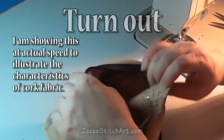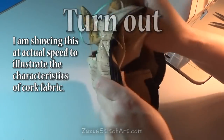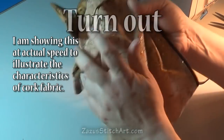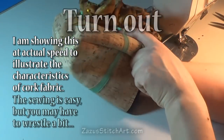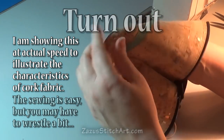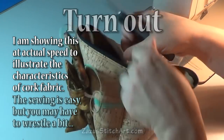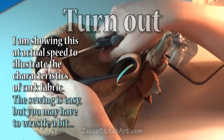Turning out isn't pretty - it's especially not pretty with cork, it's sort of like turning out rubber. Just turn it out and push out these rounded corners, getting them nice and pushed out. I'm going to do a little nip next to my zippers - not near my stitching, just nipping a little bit off. I don't like to leave that much thread in there.